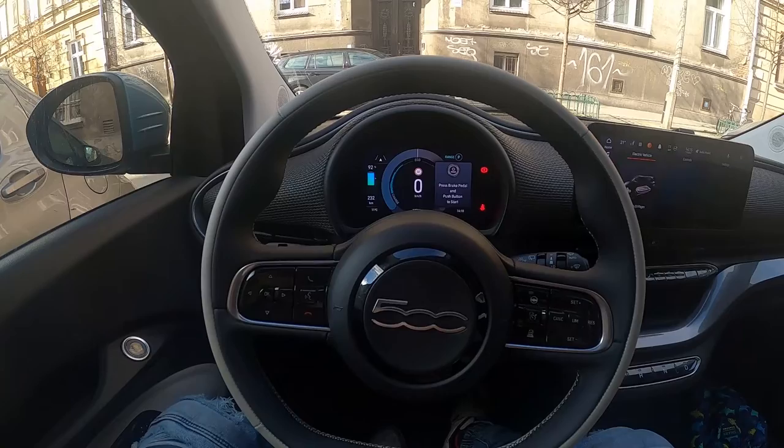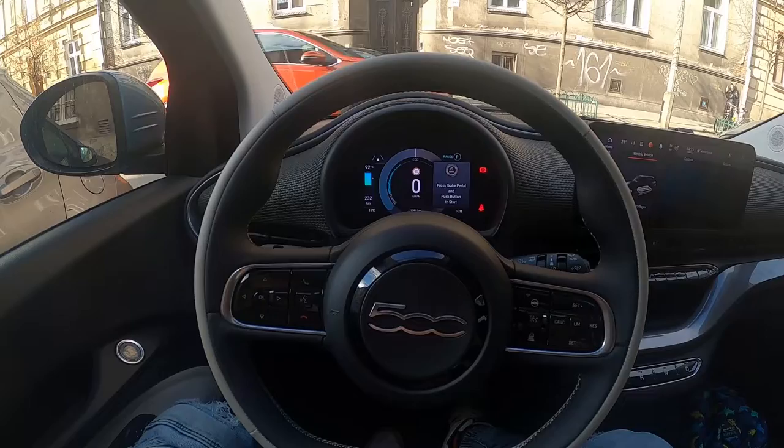Hello, today I'm in a Fiat 500. In this video I'll show you how to play music from a smartphone on the car radio.